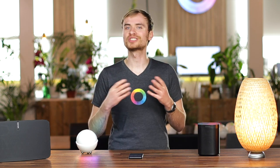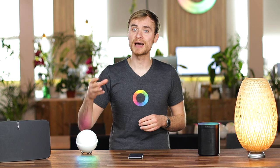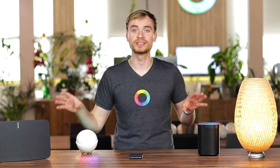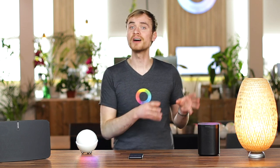Everyone knows that you can stream music via Spotify, or create your own albums on the Sonos app and stream those songs directly to your smart speakers. That's the really straightforward side of a speaker like this.